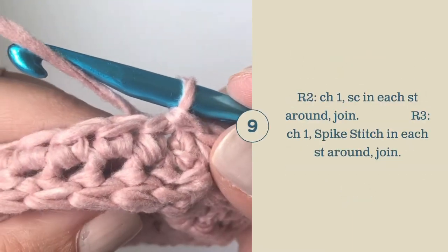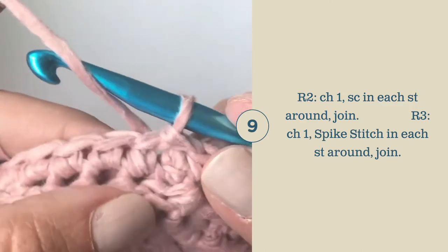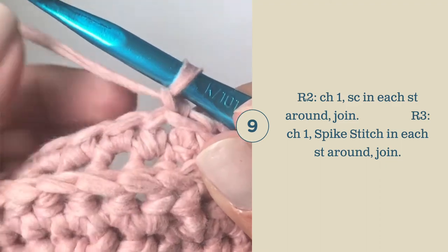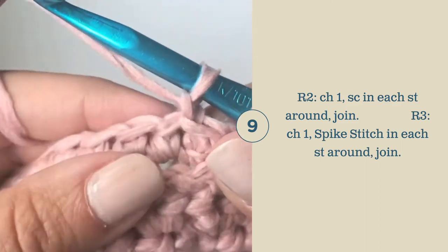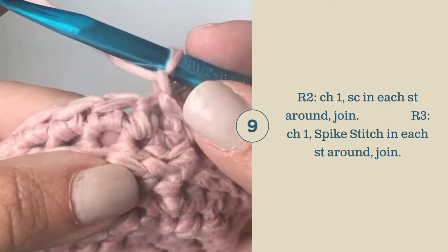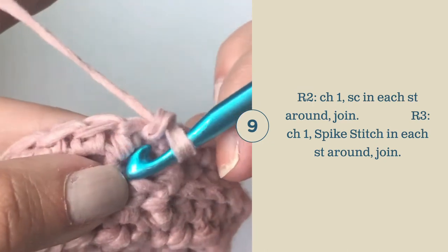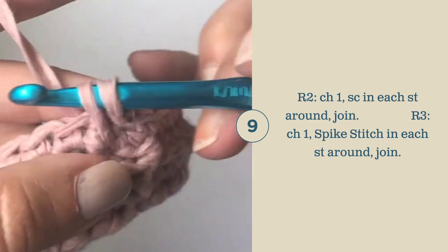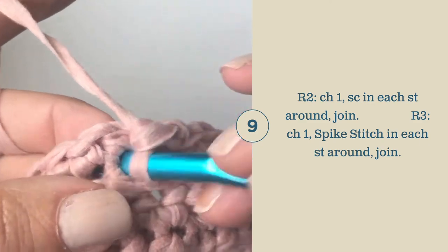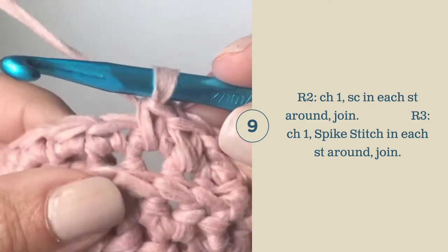When turning rows on the basket, you're going to work your second row as a row of single crochets. Row three, you're going to chain one, pull that chain a little bit tighter, and we're going to work a spike stitch in each stitch around. The spike stitch is just working over the top of the single crochet from the prior row. Insert your hook into the base of where the last single crochet was worked, pull up a loop, yarn over, pull through both loops, and you've completed your spike stitch. Continue this all the way around.